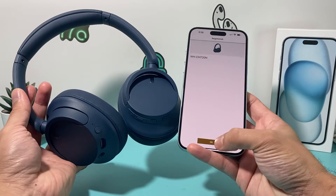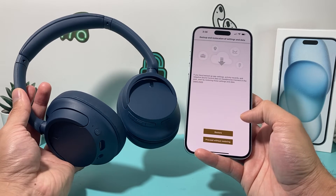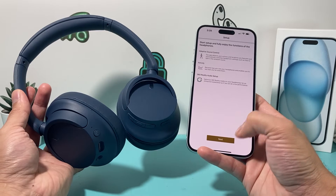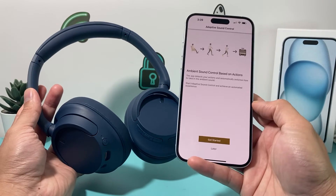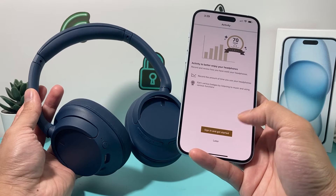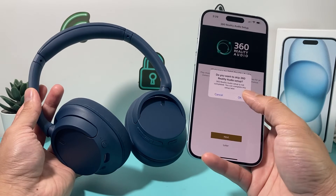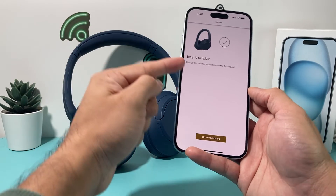It's detected — hit OK. You can sign in if you want more access but I'll do that later. If you have settings or data from a previous phone you can restore that; I'll skip that. The setup process shows some available features like ambient sound control based on action and 360 Reality Audio setup — I'll just hit Next through those for now.